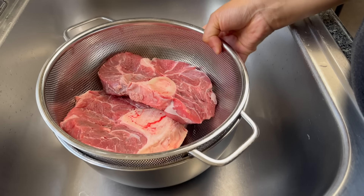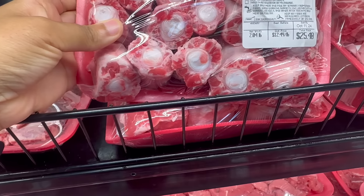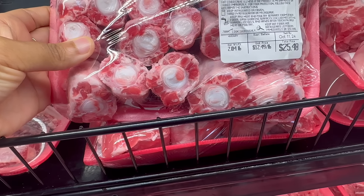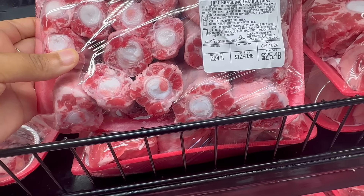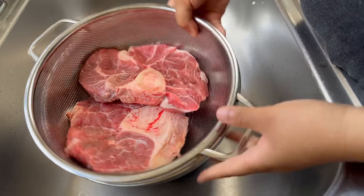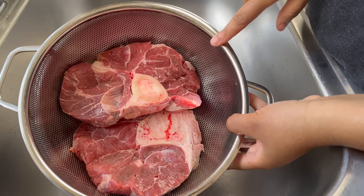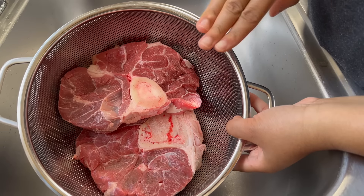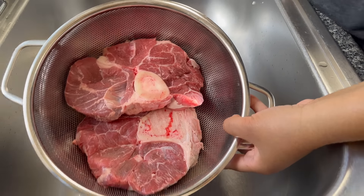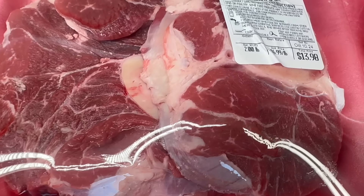Oxtail prices are off the charts. When I last went to the store it was like $13 a pound — we're not doing that in this inflation economy. So check it out, I'm going to show you guys how to make beef shank taste just like your favorite oxtail recipe, and beef shank is literally half the price.